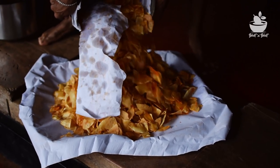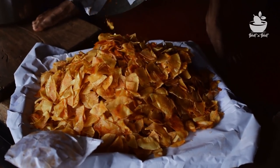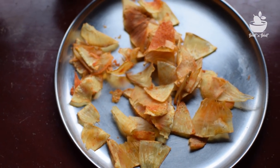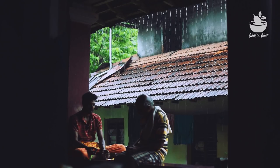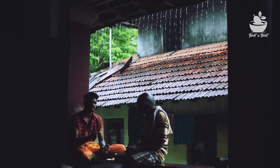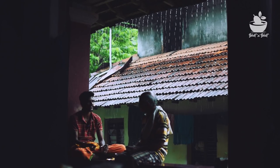We have five jelly and chips. Daddy, we have five jelly and chips. That's right.